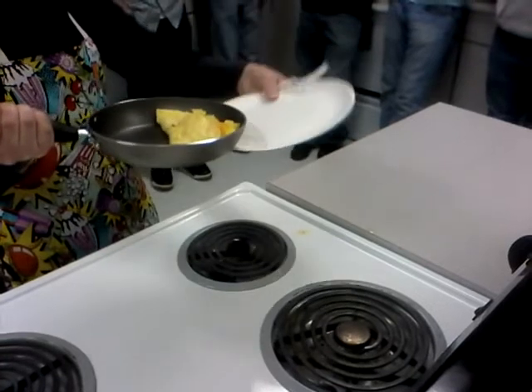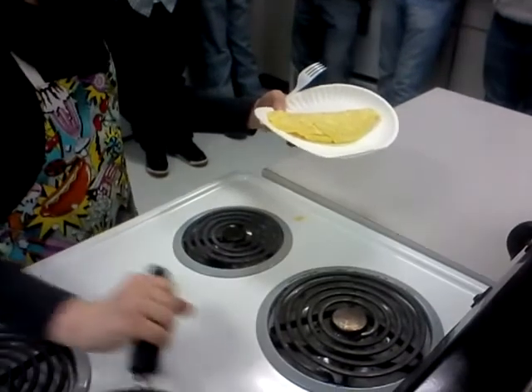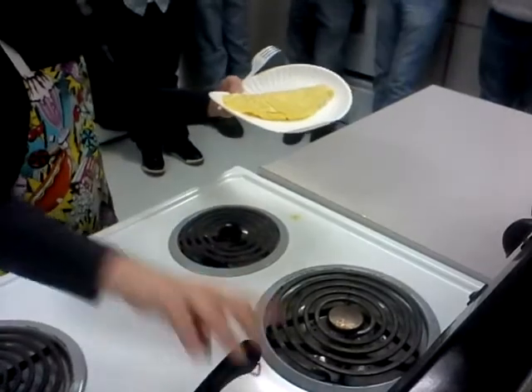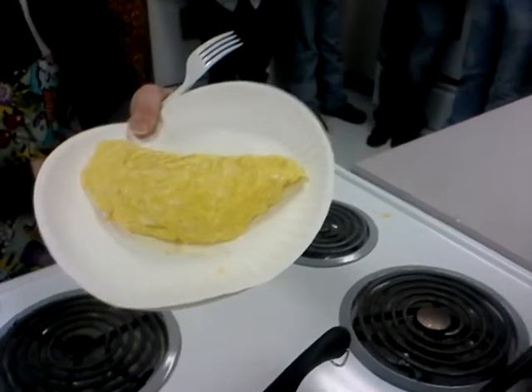Keep your plate up like this — I'm going to give you a styrofoam plate, it's a little bit easier — and you are going to flip it. Turn off my burner, put my pan on a cool burner, and make sure that my pan handle is not hanging off the edge.